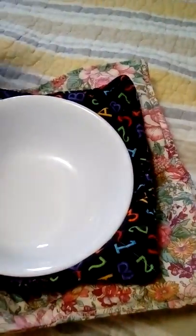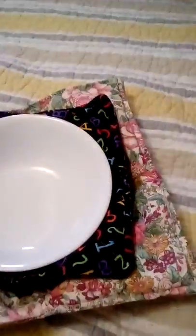Hi everyone, welcome. I'm here with a little update on microwave bowl holders and potato bags — these are what you put your baked potatoes in. I've seen a few videos out there recently where people have been asking about using a hundred percent cotton, similar to what other videos show.